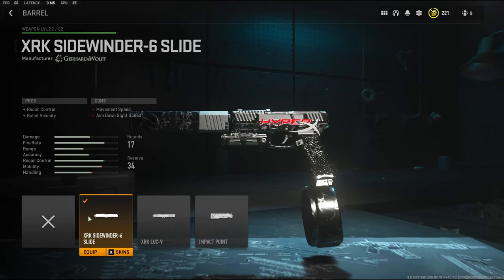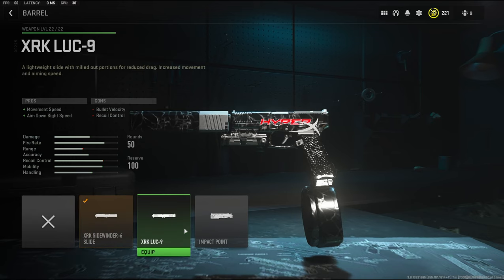On the barrel I'm going to be using the XRK Sidewinder 6 slide barrel. It adds recoil control and bullet velocity. It does take off movement speed and aim down sight speed. So in case you don't want to lose any movement speed I would recommend using this one. This is a dual wield class setup so you don't need to worry about the aim down sight speed too much.